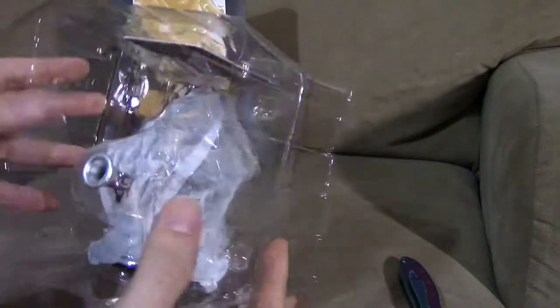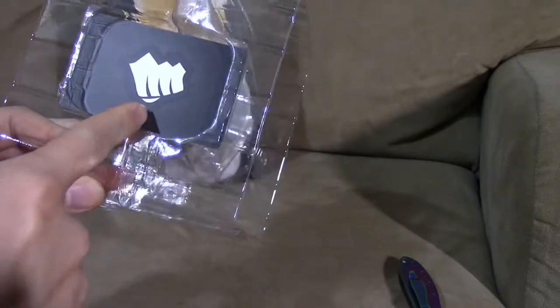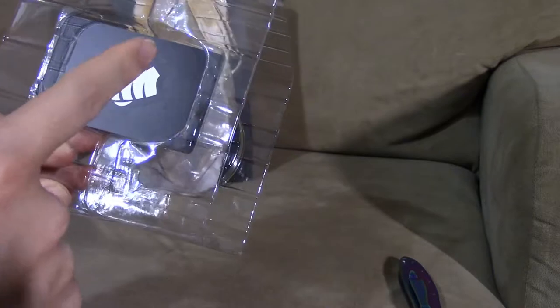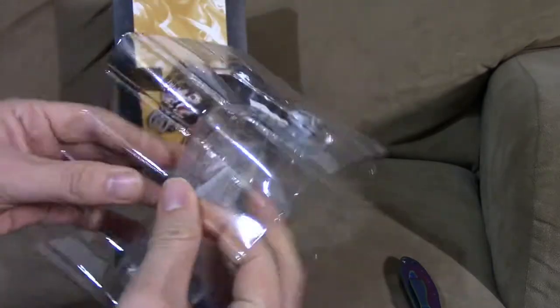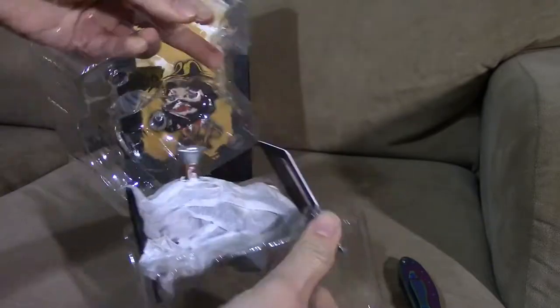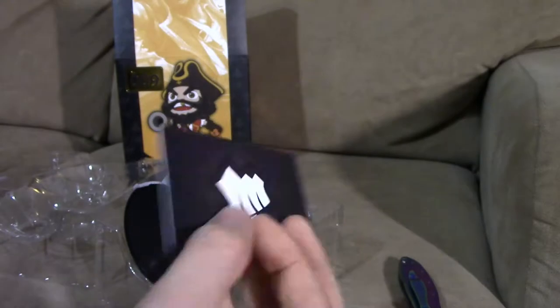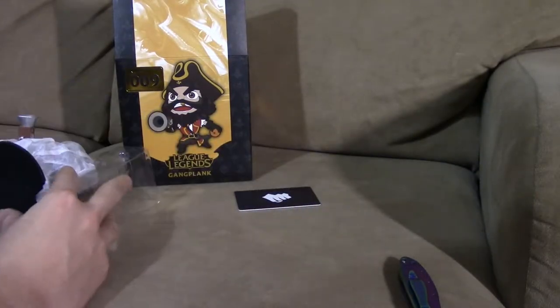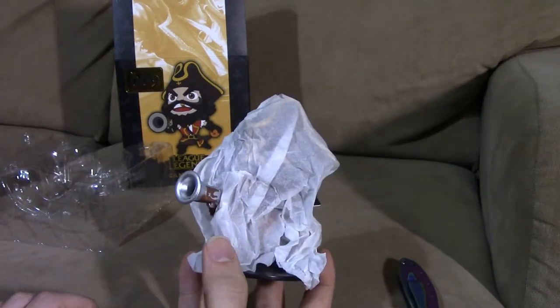Every League of Legends figure comes with a protective casing so when it's being shipped it won't get damaged. Also, every League of Legends product bought from Riot merchandise will come with a Riot card — there's a code on the back you can enter on their website to authenticate that it's a real product.